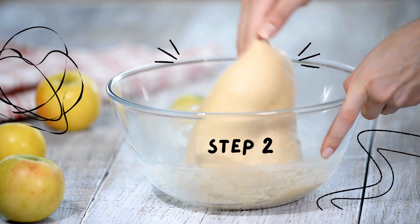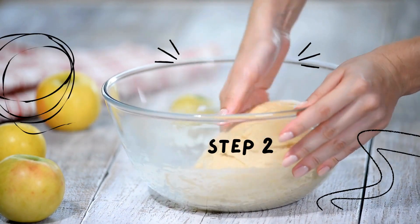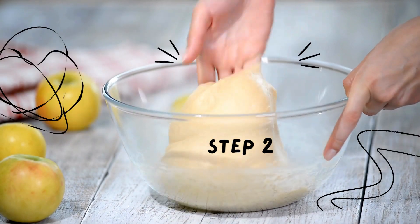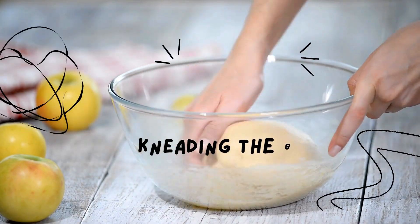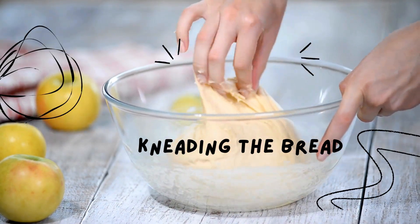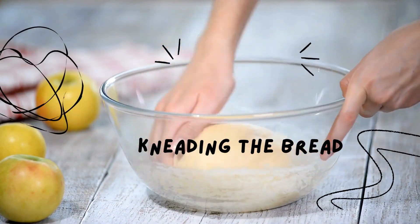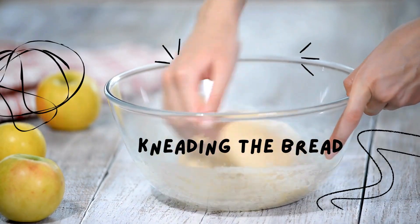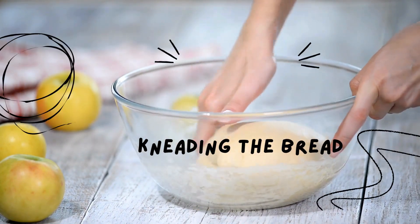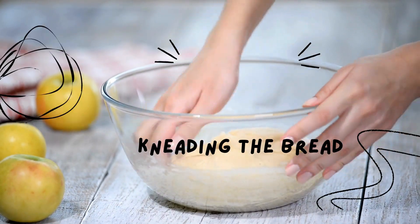So why do we need to knead the bread? The secret to this rhythmic motion is to stretch and fold the dough, creating an elastic texture by building up the gluten in the flour. Plus, it's a great way to release any pesky gas bubbles that form during the rise. The result is a consistent texture and temperature all around. After that, the dough takes a breather — it rises again before another round of kneading, depending on what you want your final product to look like. We're going to let this bread sit in a warm area after kneading to allow the yeast to make the bread rise.